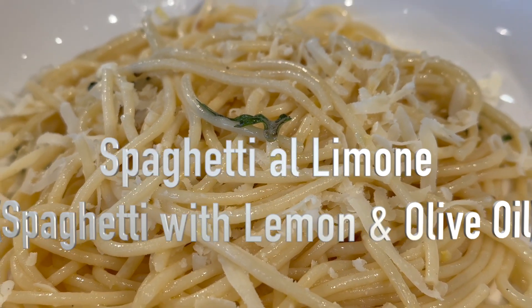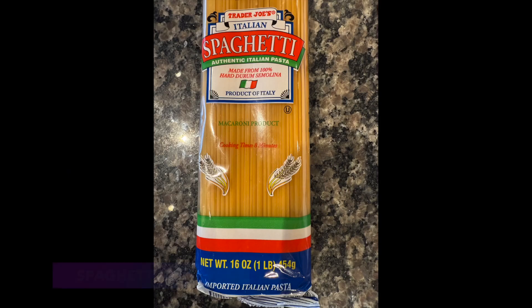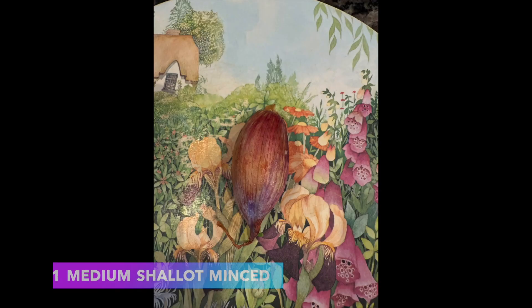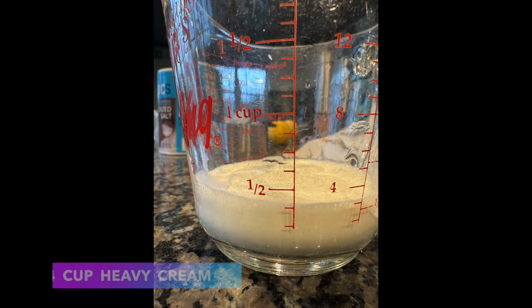This dish serves four and the ingredients are: table salt and ground black pepper, one pound of spaghetti, one quarter cup of extra virgin olive oil plus extra for drizzling, one medium shallot minced about three tablespoons, and one quarter cup of heavy cream.